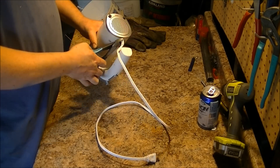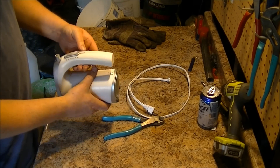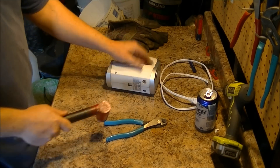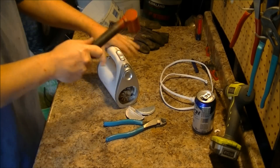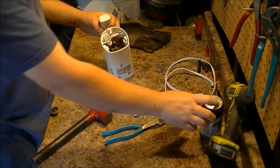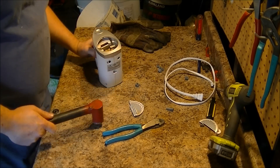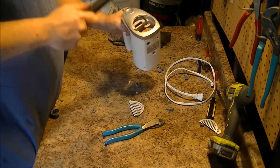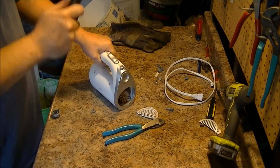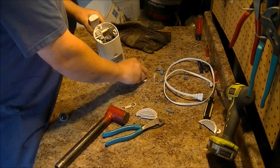I'm going to start by cutting the cord really short. And how does this come apart? I don't know how. Put a little bit of cast aluminum in there too.